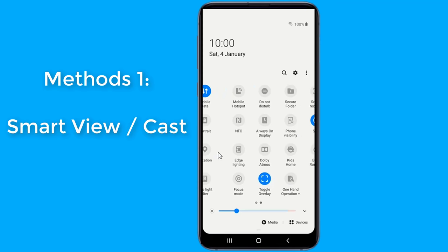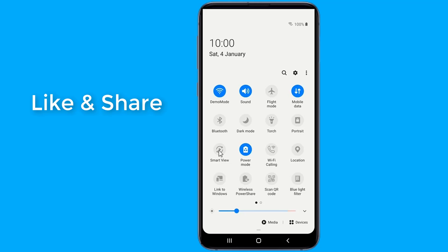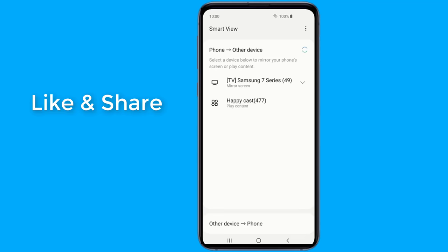For Samsung phones, you can use Smart View to screen mirror your Android devices to your smart TV. Smart View is an easy way to screen mirror content from your Samsung phone or tablet to a larger display. Most new Samsung mobile devices have Smart View built-in. You can also download the Smart View app from the Play Store if it's not a native feature on your device.